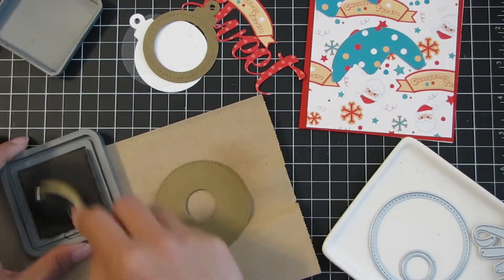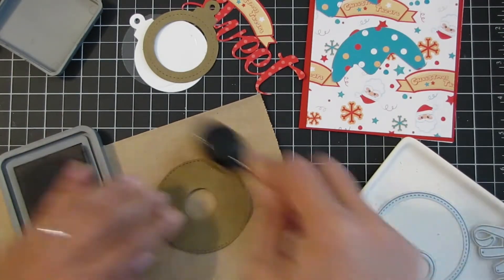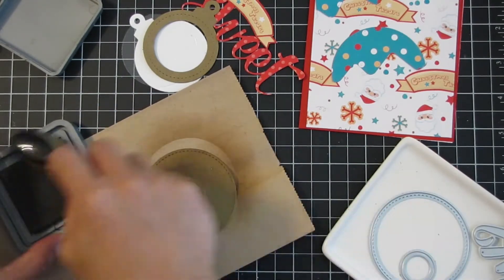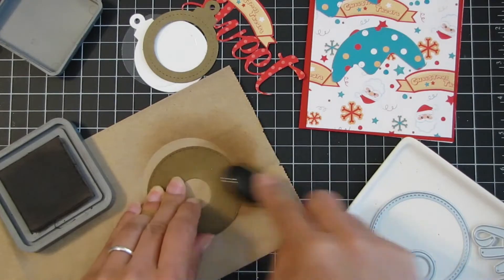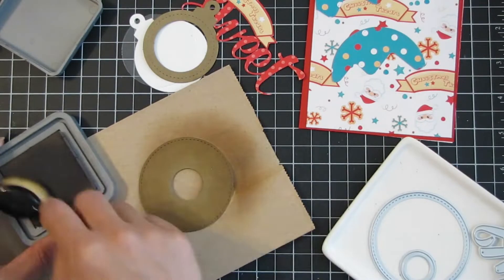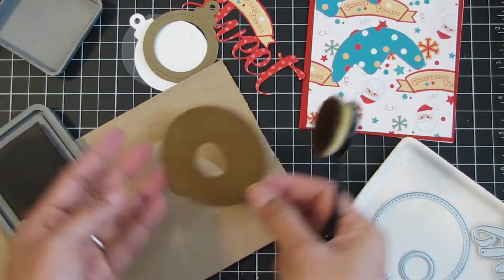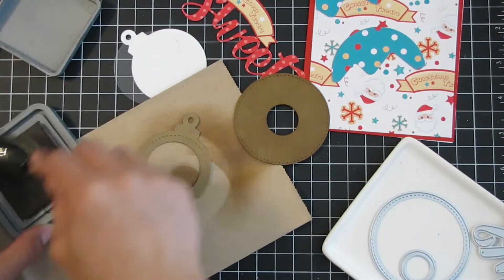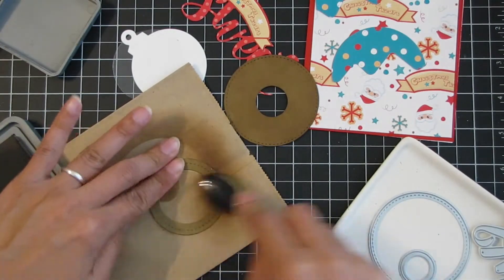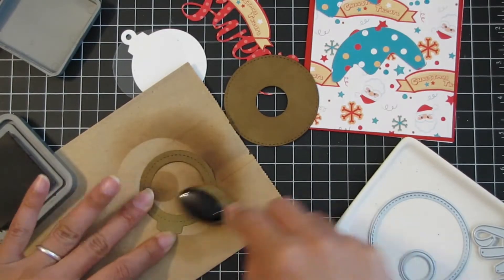Here I'm taking some distress oxide walnut stain ink and applying it to the craft cardstock to add dimension and darken up the donut piece. I'm just lightly to heavily going over the donut there, getting some color on it, and then also getting that craft ornament and adding some of the walnut stain as well.